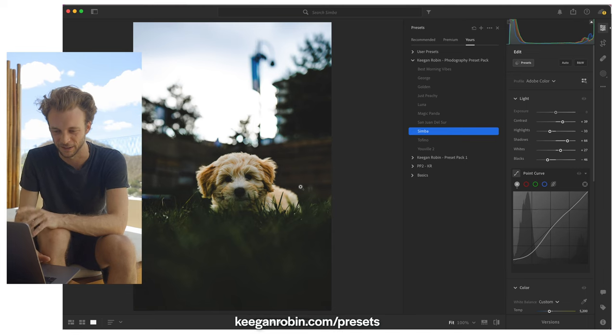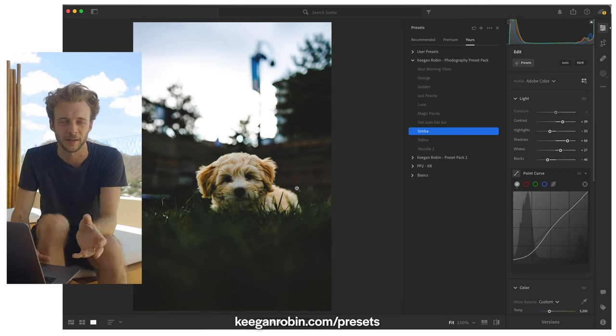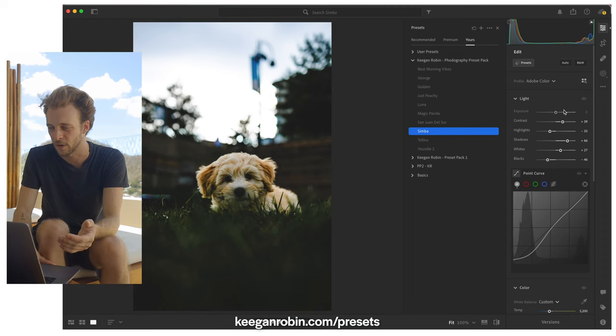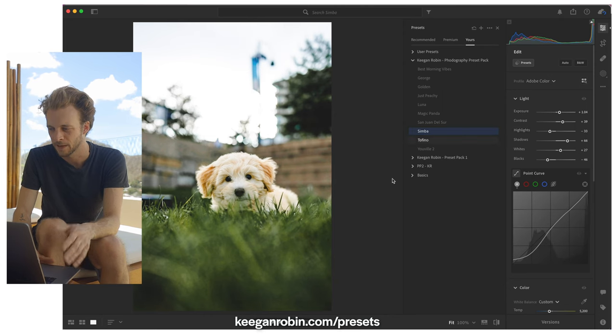Now right now it looks a little gross if you ask me — it's really dark, kind of still ugly even after applying the preset. And that's totally normal; sometimes you have to make small adjustments after. All I'm going to do is increase the exposure and push it up until I like it. Boom. Done.